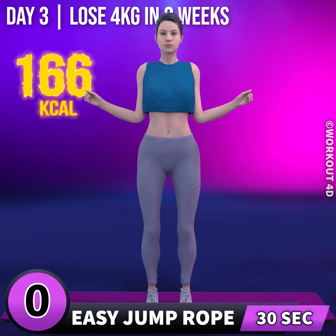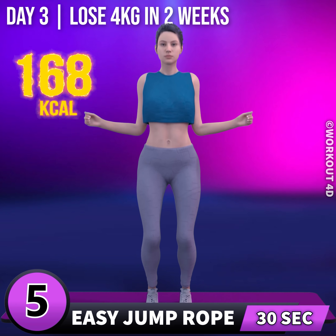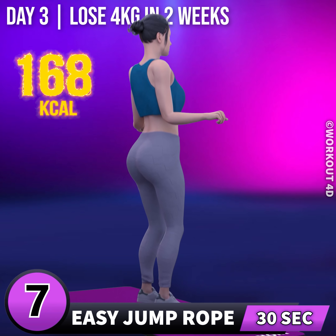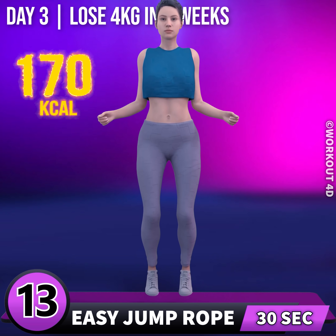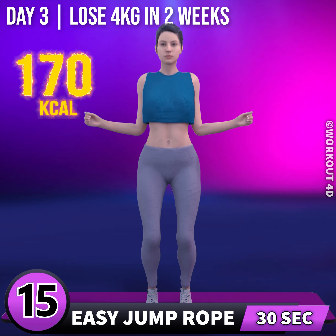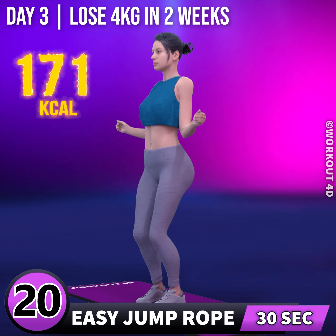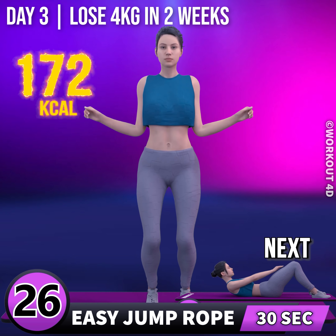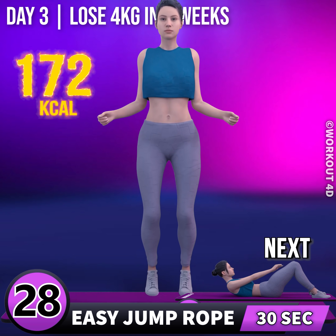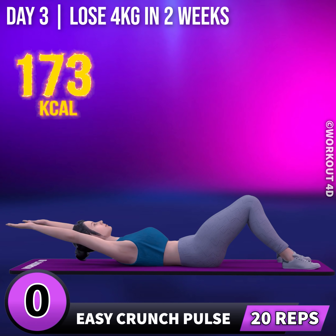Next exercise is easy jump rope. In 3, 2, 1, go! 1, 2, 3, 4, 5, 6, 7, 8, 9, 10, 11, 12, 13, 14, 15, 16, 17, 18, 19, 20, 21, 22, 23, 24, 25, 26, 27, 28, 29, 30. Next exercise is easy crunch pulse.